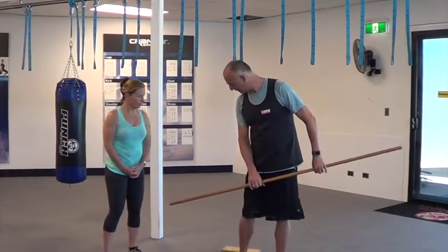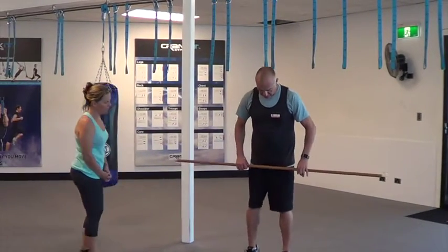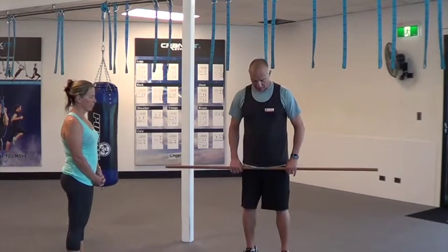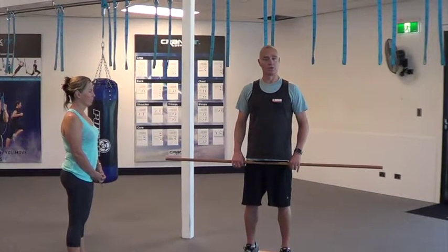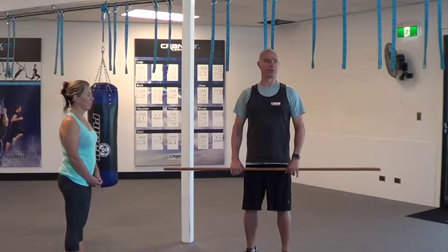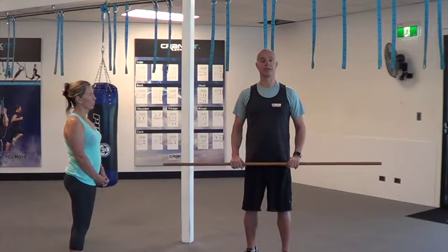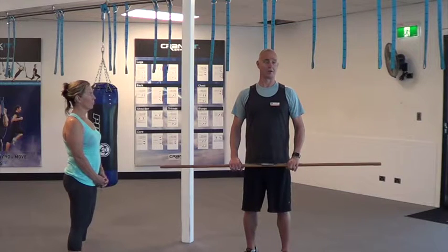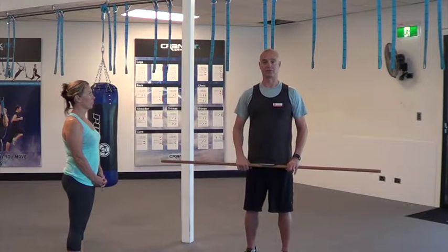I'm going to get into position here. I want to make sure that my legs are shoulder-width apart. I'll be breathing in on the way down and breathing out on the way up. The muscles I'll be using will be my quads, glutes, and calves, and also a lot of stability in this exercise because once you put the broomstick above your head, your body wants to come forward. So I've got to make sure I've got my core on, using my back as well — my muscles, not my ligaments.